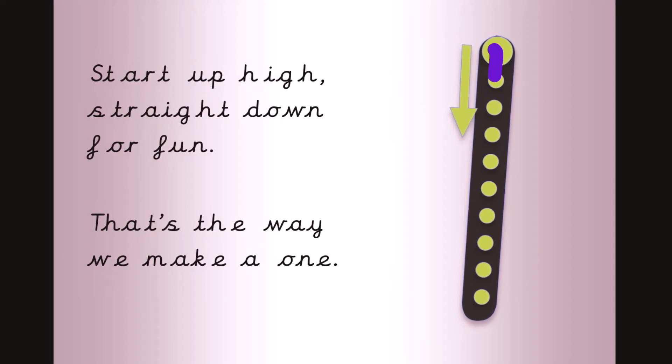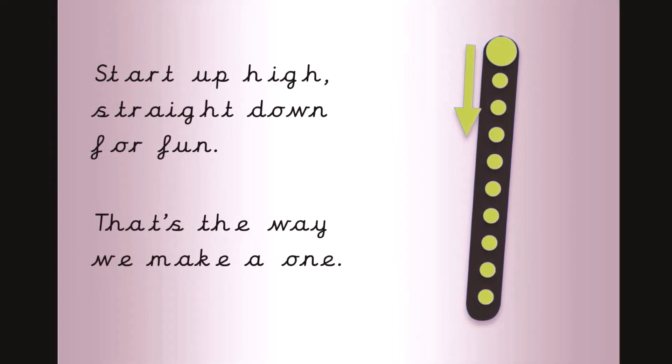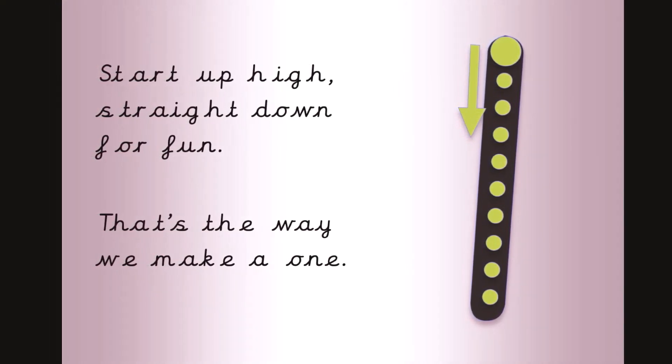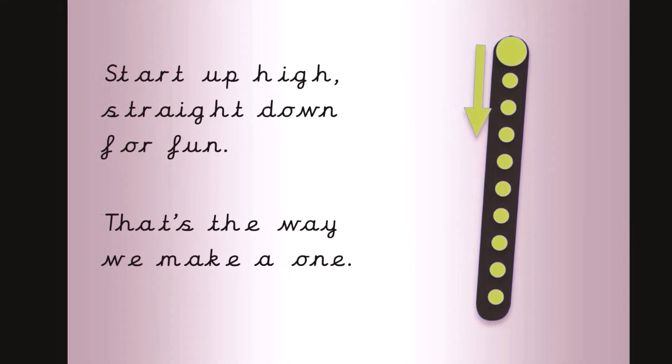Start up high, straight down for fun, that's the way we make a one. Now it's your turn, get your magic finger out. Start up high, straight down for fun, that's the way we make a one.